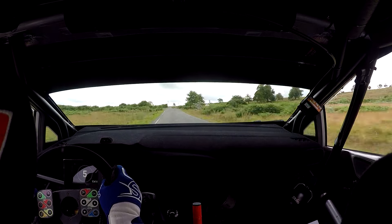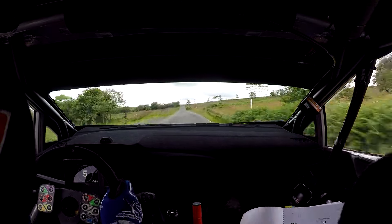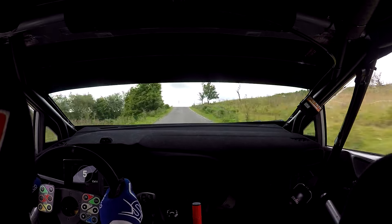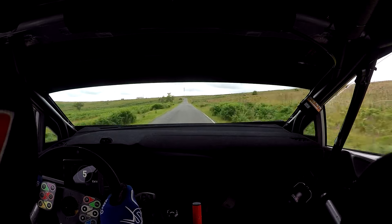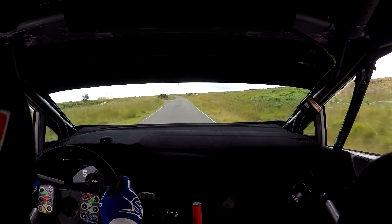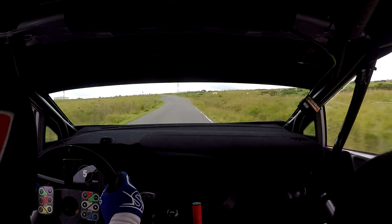And flat crest jump at the trees, 150. All the way. And then fast medium left long. Repeat fast medium left long. Then 40, to tight square left, round bail.